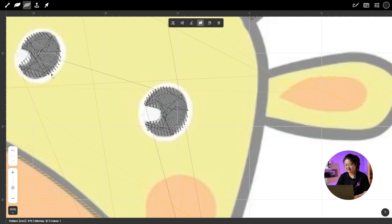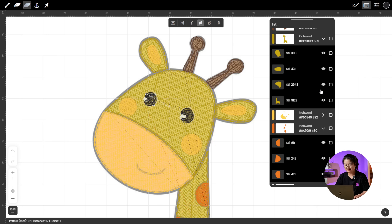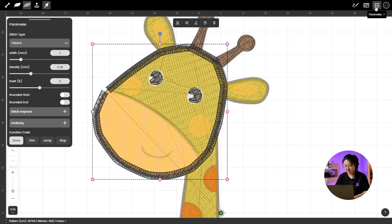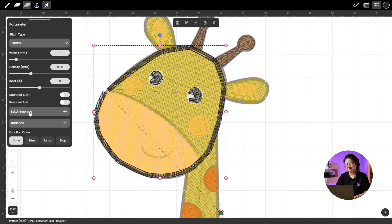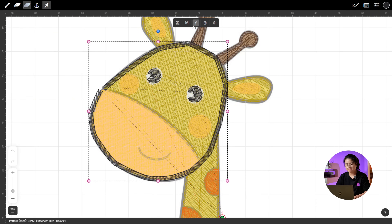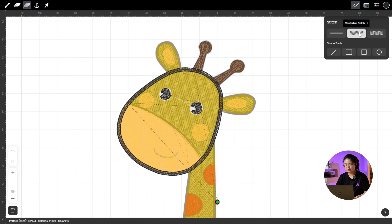Once the eyes are done, let's open up all the stitches and check to make sure only the black outline paths are left. Use Centralize Stitch to trace the outline of the giraffe's face. It kind of looks like a bearded giraffe right now — let's fix that. Select the beard, open Parameter, find Size, and reduce Stitch Size. You can turn off Stitch Improve and Underlay or leave them on depending on your preference. After setting the stitch parameters, select Modify Stitches to adjust the position of the stitches. Just like that, you've got a nearly perfect outline for the face.